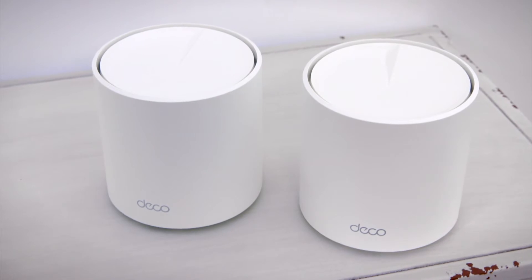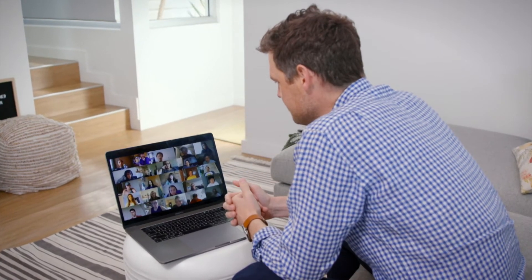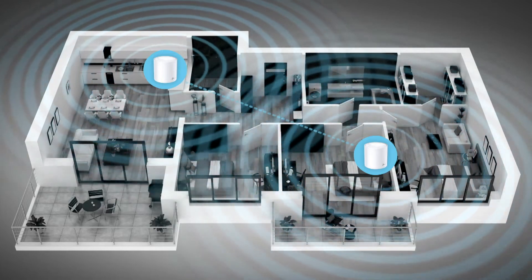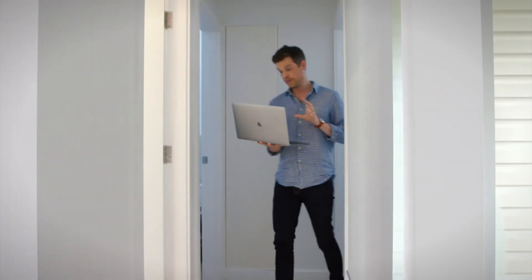With Wi-Fi 6 providing ultra low latency, it enables more responsive gaming, multi-room streaming, and reliable video conferencing even when moving around the home. Providing your household with one unified network, you'll be able to move from room to room as your devices will auto select the best connection for you — no need to manually switch and connect to different networks at each end of the home.